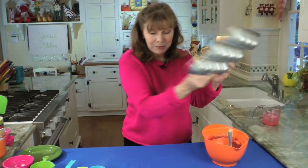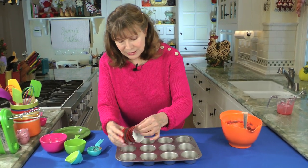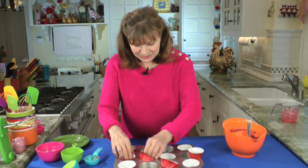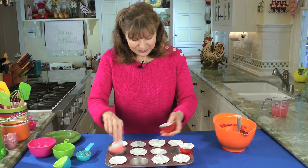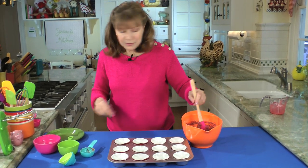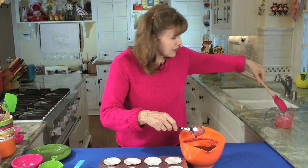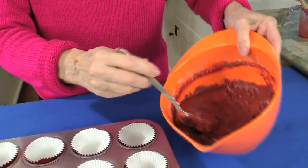Now we need a 12-cup muffin pan just like this. I always use liners, so I got these pretty red foil liners. It sometimes takes a while to separate them, but I have 12 here. So the liners are in. Now we're going to put the batter in — I'm going to use a big spoon. You have to figure out something that works size-wise for you, but a big spoon like this will do it. Start to measure and divide it evenly in the cups.